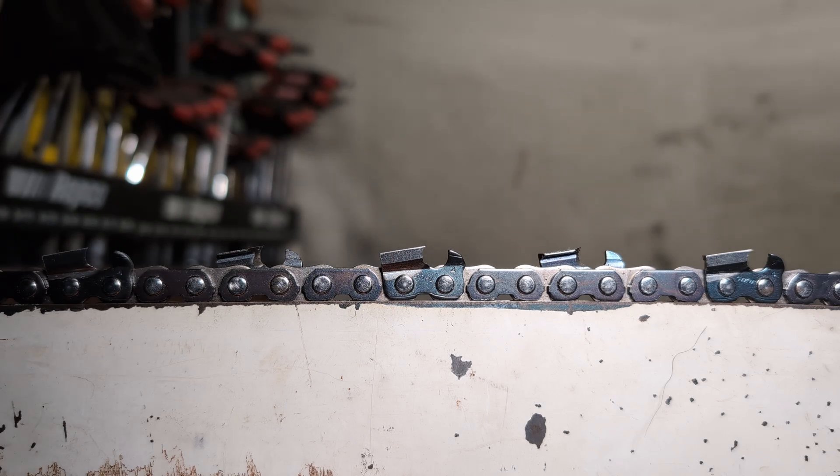This chain is a new RS — still an RS chain. It is a 46 RS. It's 404, and I'm using it because it's the only thing I have that is new.